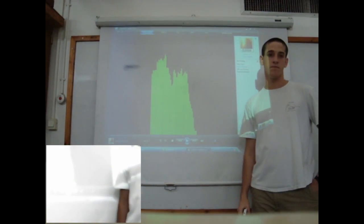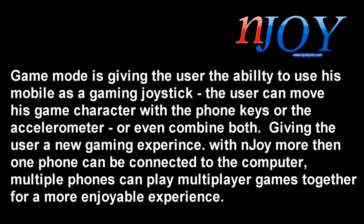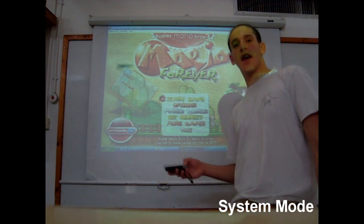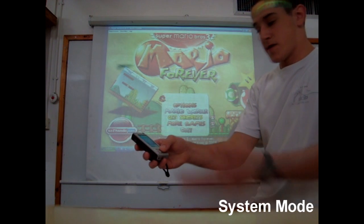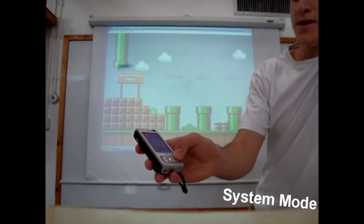And to stop. Good. Let's start a game of Super Mario. I'll start the game using the System Mode, and then I'll switch to Game Mode to play the game.